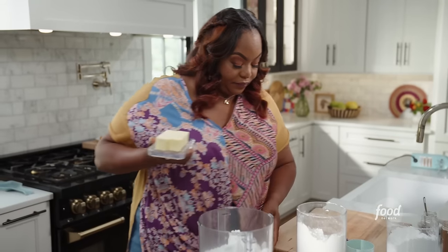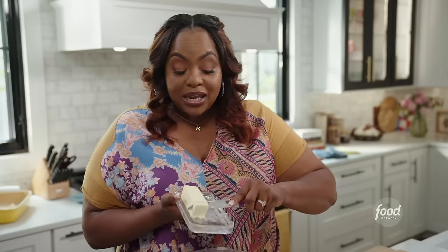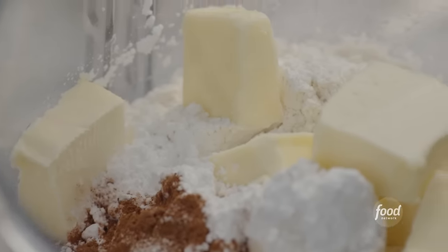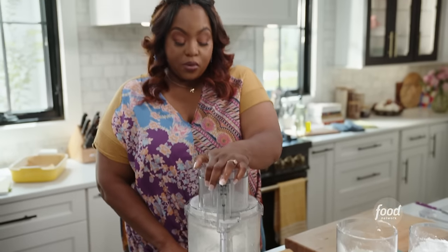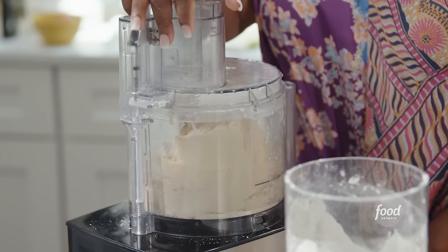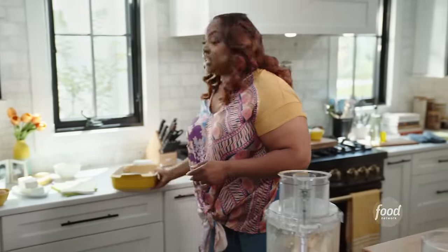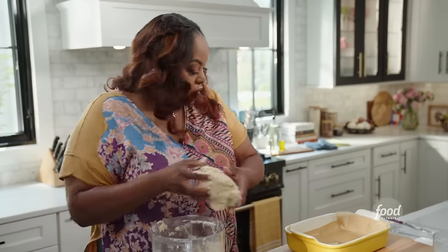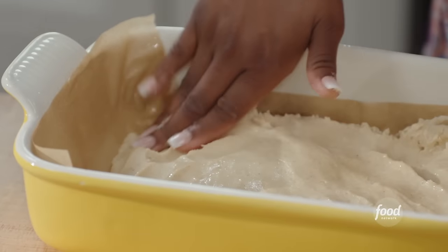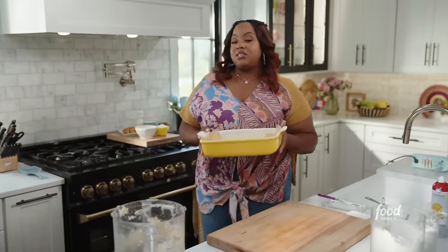I'm also going to add a cup of unsalted butter, which is two sticks — I'm cutting it up so it blends better in the food processor. Give it a pulse, and I want this to form a dough. Make sure that butter breaks down. It has formed a ball. I have a 9 by 13 casserole dish that I've lined with some parchment paper and sprayed with nonstick so it comes out very easily. I have the oven preheated to 350 — I'm going to bake this off for about 30 minutes.